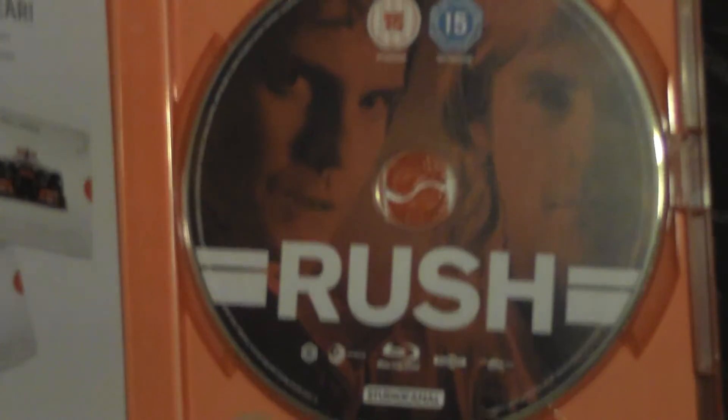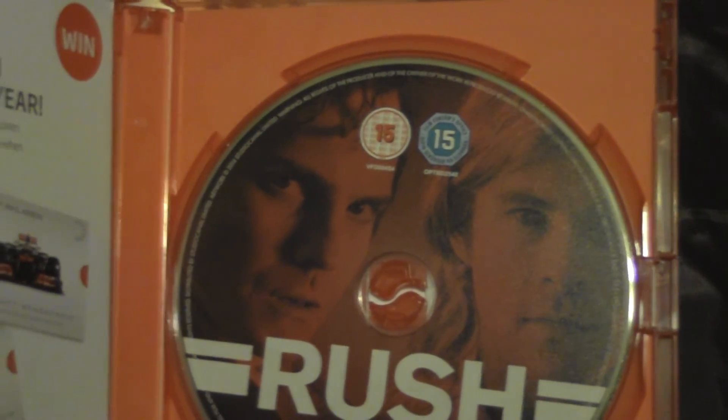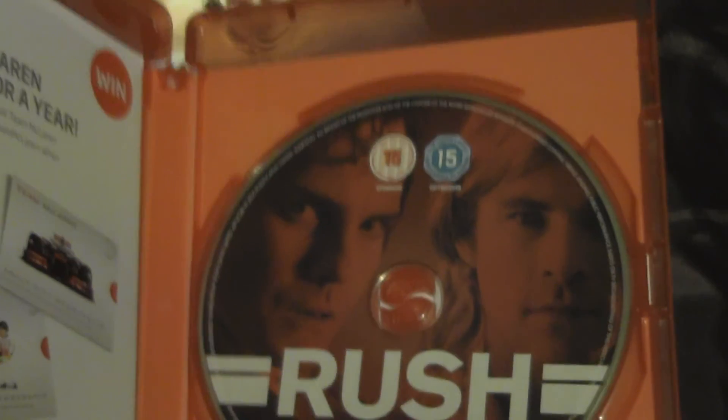It's just one disc. Studio Canal made it. Niki Lauda and James Hunt — it's a 15. Anyway guys, thanks for watching. There will be more videos coming in the next couple of weeks. Remember to watch my next couple of unboxings. Thank you guys, bye!